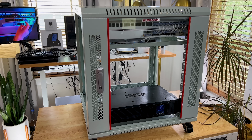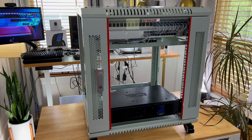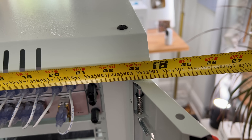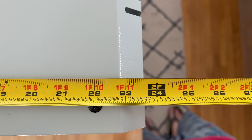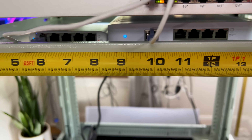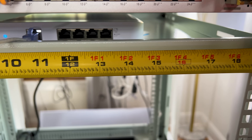This is the SIS Racks 12U 24-inch wall mount 19-inch enclosed server rack. It measures almost 24 inches wide, almost 24 inches deep, and almost 25 inches tall. It's a standard 19-inch rack — and if you're wondering why they call it a 19-inch rack, the 19 inches refers to the mountable width of servers and equipment.